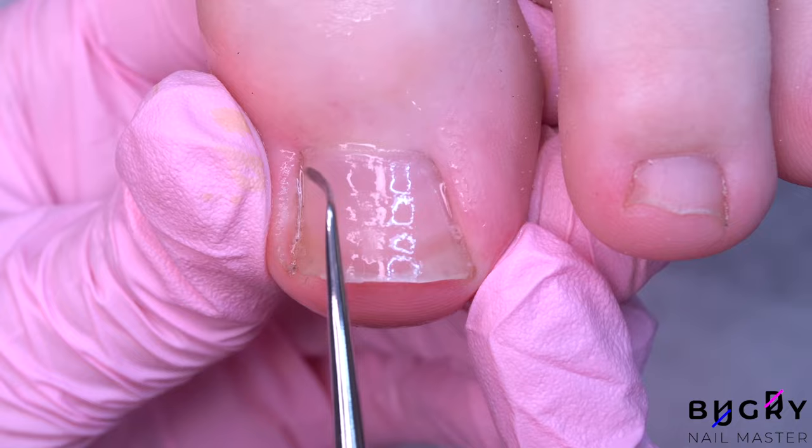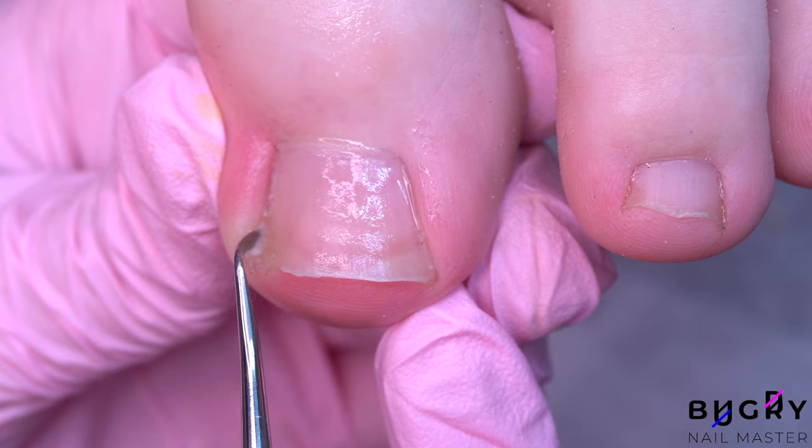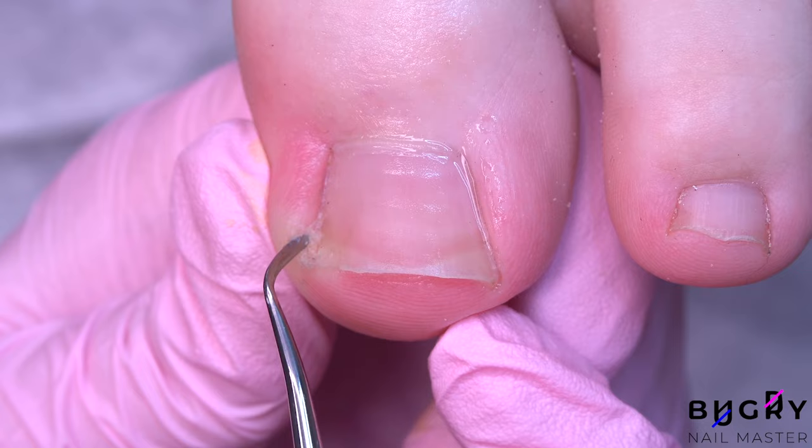After carefully cutting that part of her toenail with my scissors, I am taking my curette and carefully removing the dry clogged-up skin from the side walls. Dried clogged-up skin in the side walls is also a cause for a lot of discomfort or pressure.